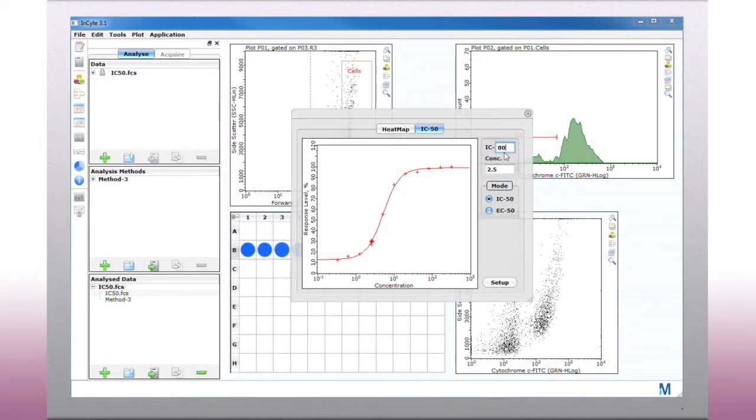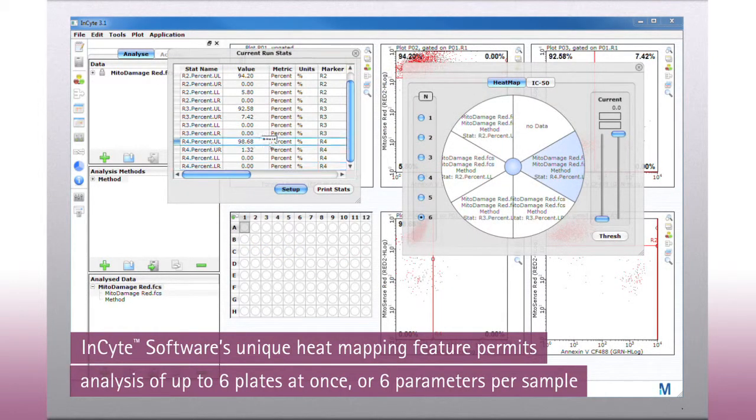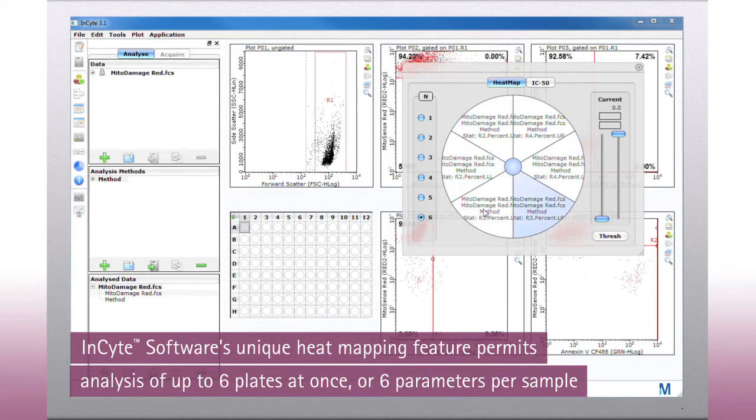Advanced features permit automatic generation of IC50 and EC50 curves for drug and compound inhibition and effectiveness studies, while InSight's unique heat mapping feature permits simultaneous analysis of up to six plates at once or six parameters per sample from the same plate.